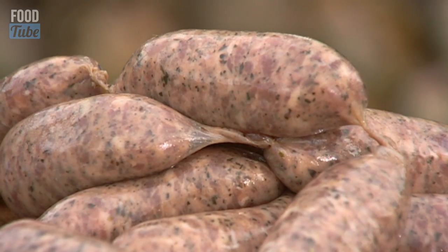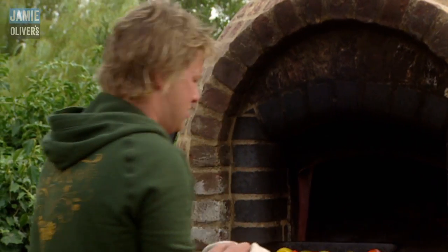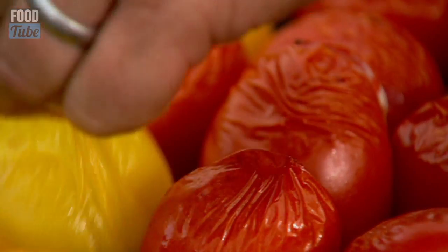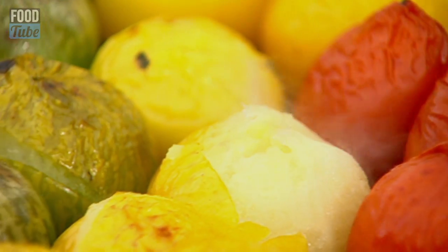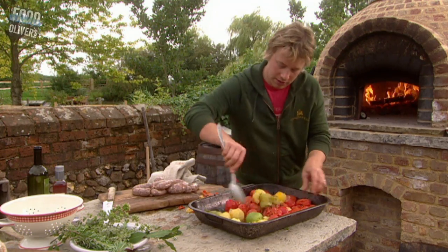So, I can hear by now the tomatoes have had a fair bit of action — three, four minutes in this oven. What I want to do now, you can let them cool down a bit if you want or use some tongs, but I like to just sort of pinch off the skins — literally just pull them off. And then just with a spoon, just mix it up.